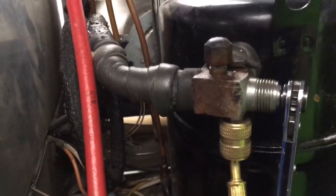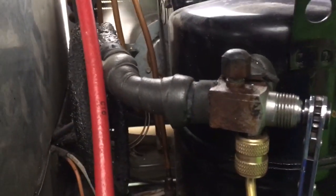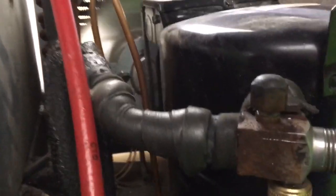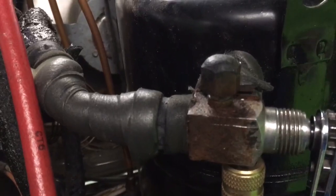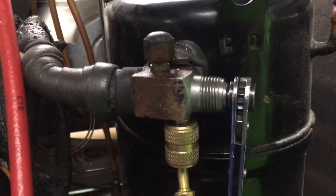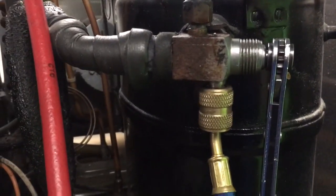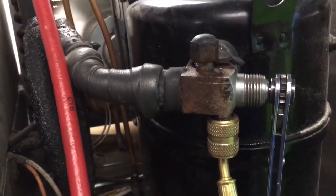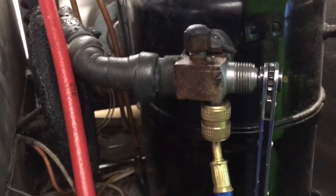Norcold Refrigeration — thanks for the shout out on your video the other day. Got another one — I got a rusty valve on a freezer myself. This one's a little sketchy, but I was able to get it. I used WD-40 to clean it up first before I wanted to touch it.